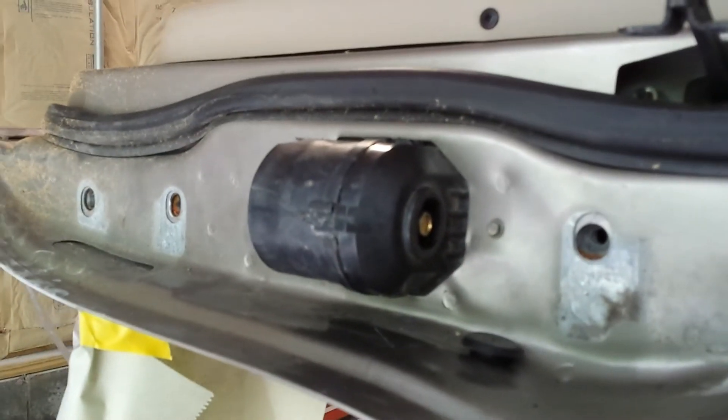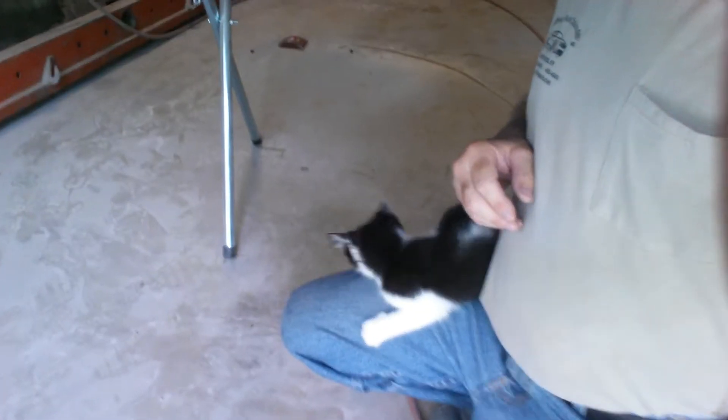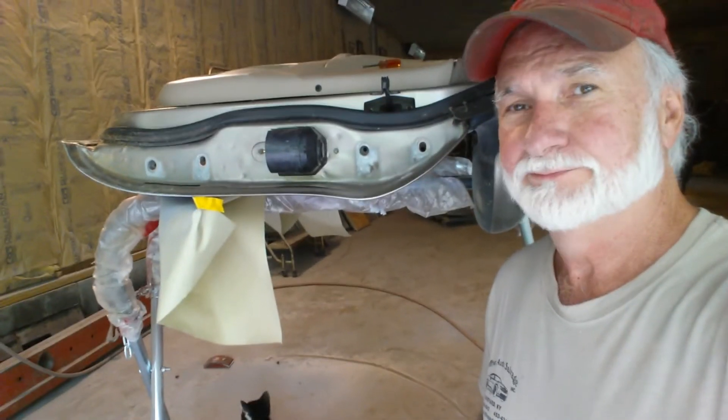I wish somebody showed me this. You bite my leg — Oscar the shop cat. He's a mean one.